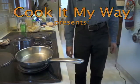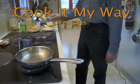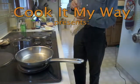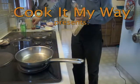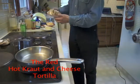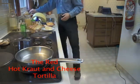Welcome everyone to Cook It My Way. I'm going to show you how to make one of my favorite snacks today. If you're tired of bean tortillas, I'm going to show you an excellent alternative. First thing I'm going to do is wash my hands.